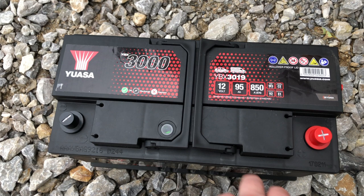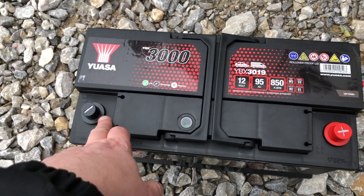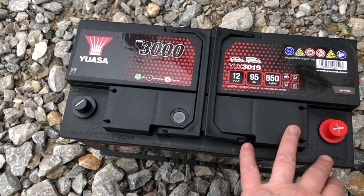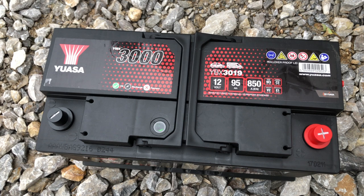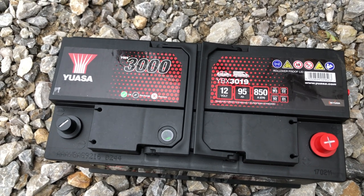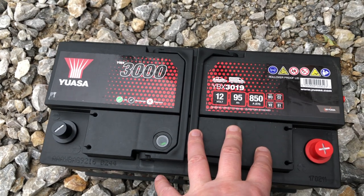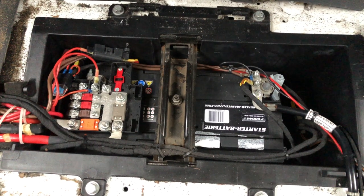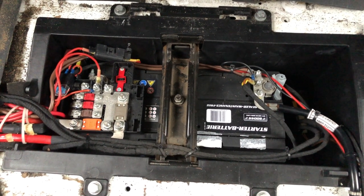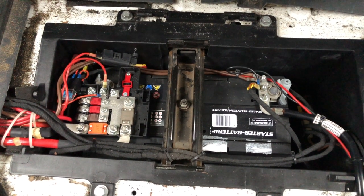The old battery could possibly have a dead cell. It was reading 12.65 volts at the terminals on a multimeter, but on the Hymer control panel I saw it reading just 1.3 volts on occasion, so hopefully this new one will solve the problem. Changing the engine battery on your motorhome is not that difficult — don't be overwhelmed by it, you don't need to pay anyone to do it for you, it's relatively easy.